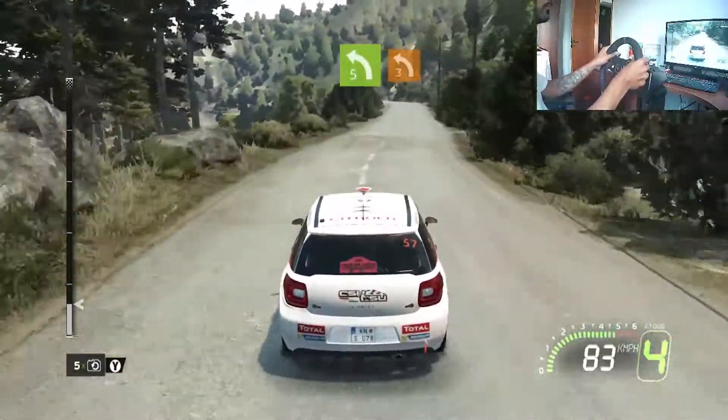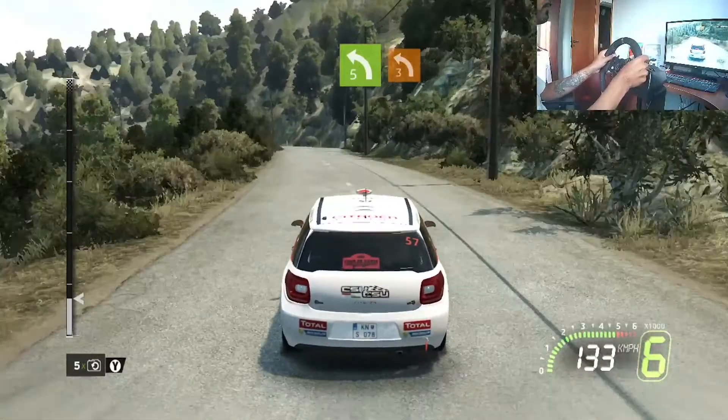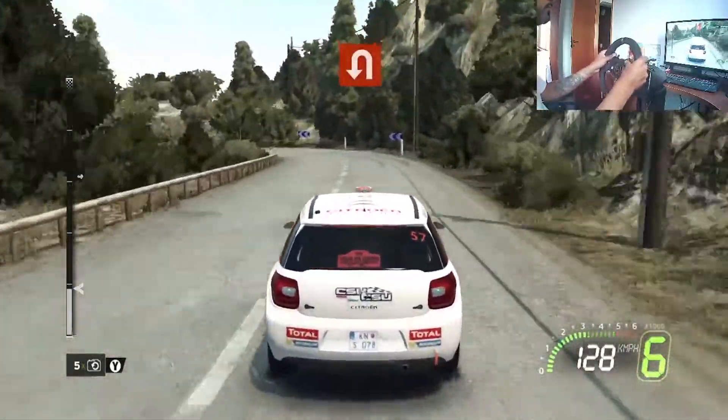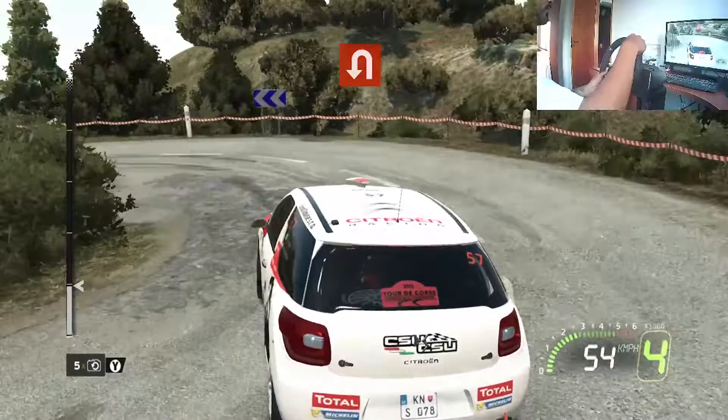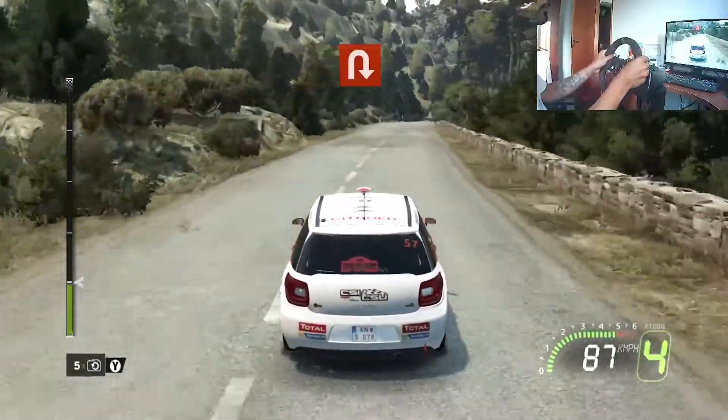150, left 5, short. 4, left 3, short. 30, hair bit left. 80, care, hair bit right.